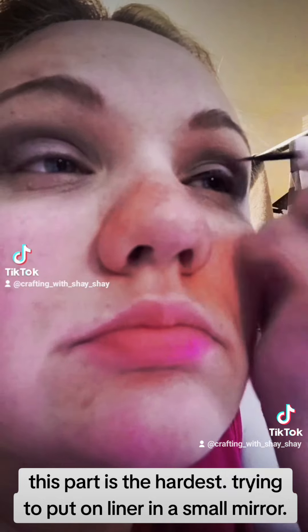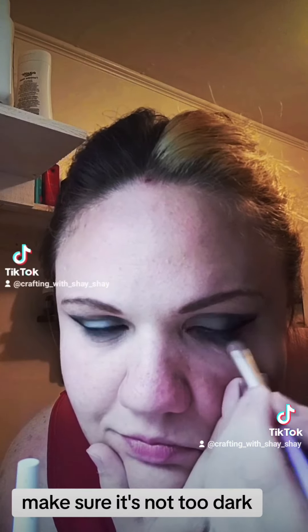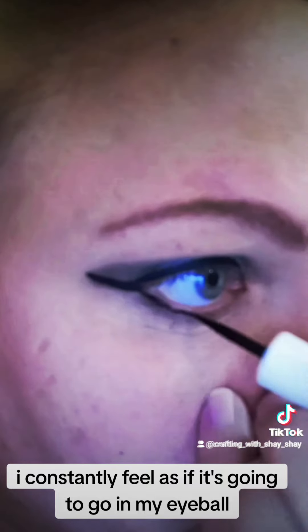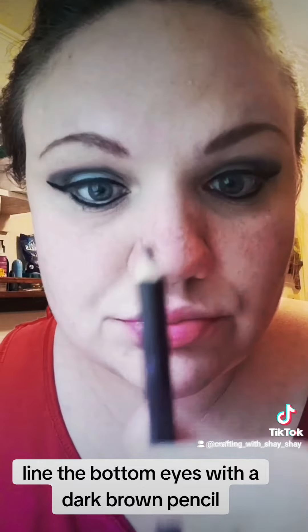This part is the hardest — trying to put on liner in a small mirror. Add some dark gray eyeshadow under the eye. Make sure it's not too dark. Then go in after that with a thin line of liquid eyeliner. I constantly feel as if it's going to go in my eyeball. Line the bottom eyes with a dark brown pencil.